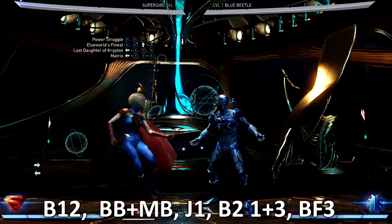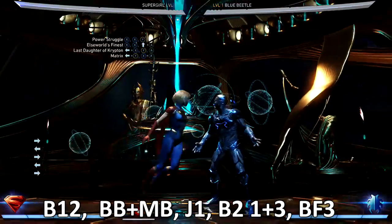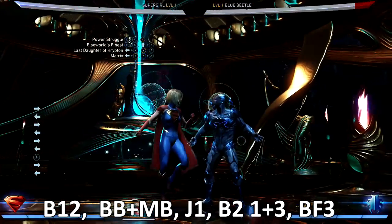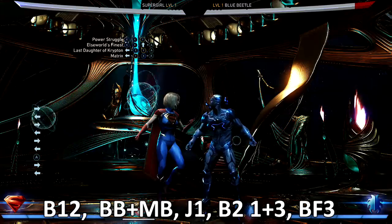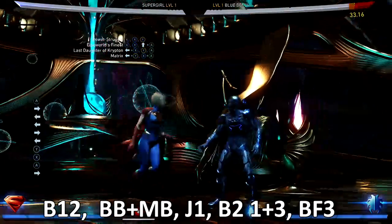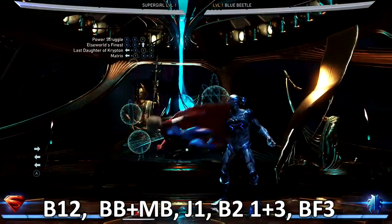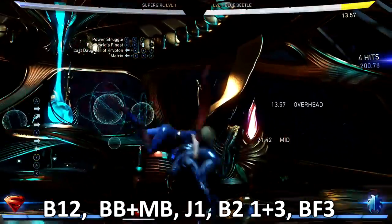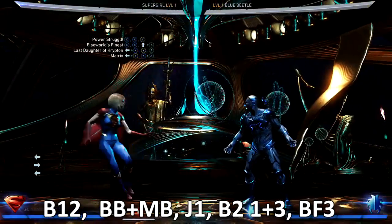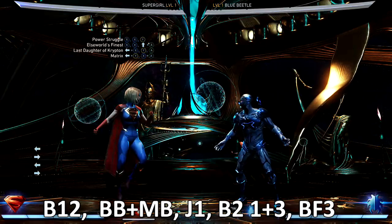So be careful of that. Another part of the combo I struggle with is after the back three — jump punching, jump one, jump two — and catching with the Matrix combo, which is the back two one and three. I struggle with that from time to time; my timing's off or I'm too far away and I don't get it out.